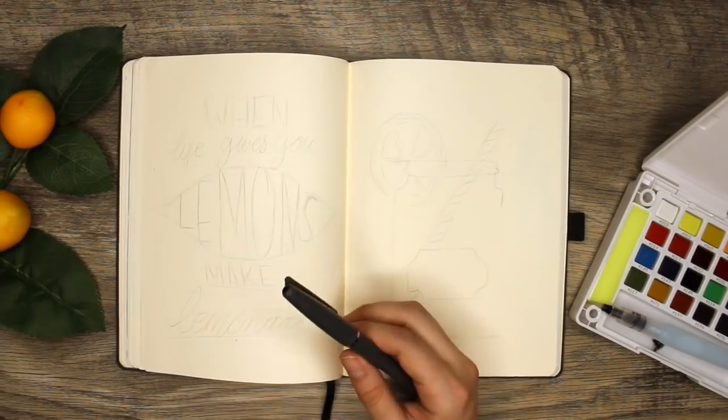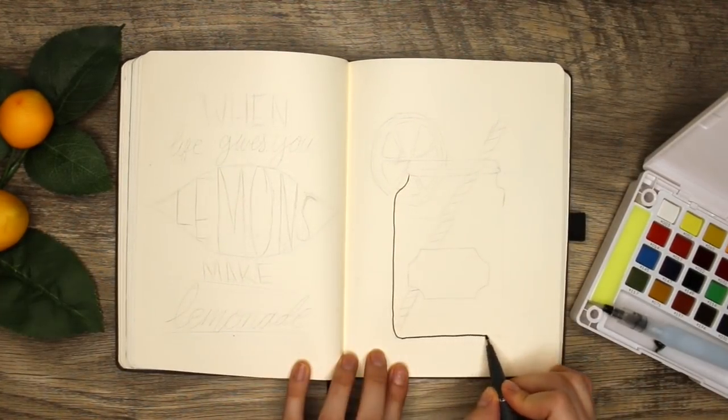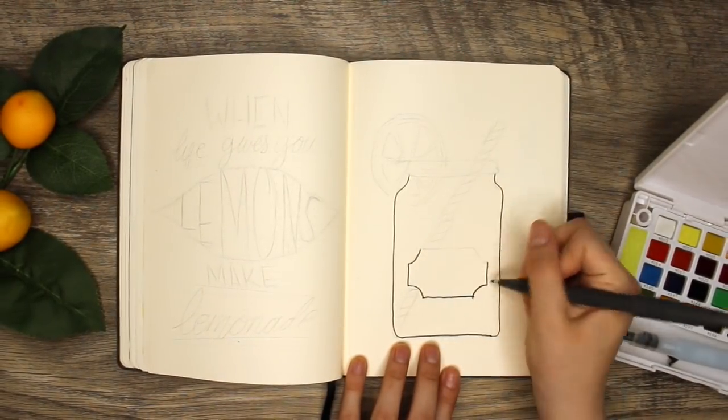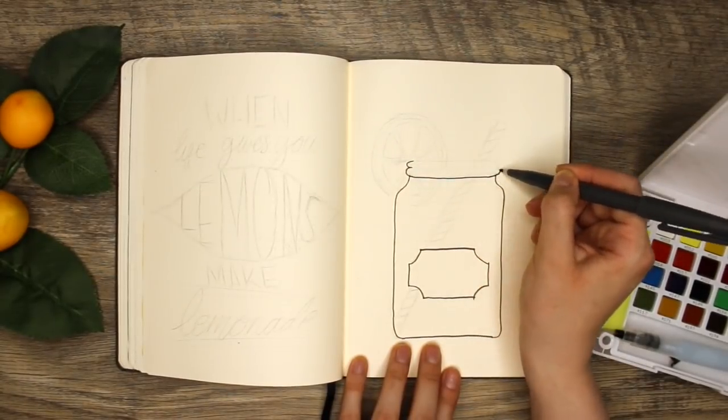Another item I recently purchased is the Assorted Sign Pen Pack from Pentel Arts and I use most of these pens throughout the video to draw my items, but everything I use in my bullet journal today will be linked in the description box down below.